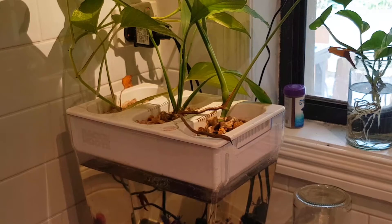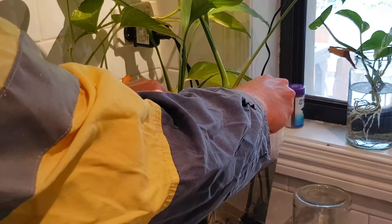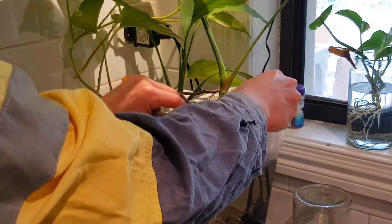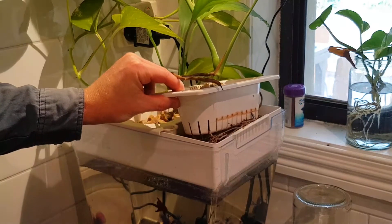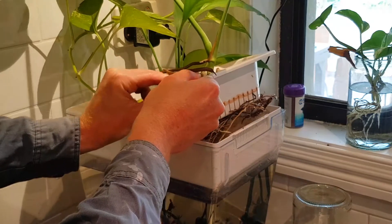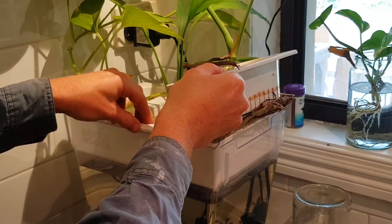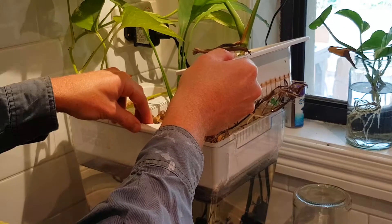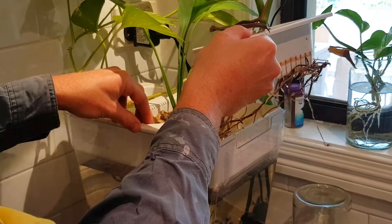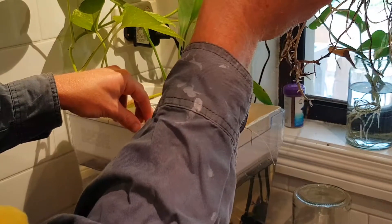All right, we're all set up. Let's start by pulling out the main one we want to plant. Oh yes, wow — let's pull it out slowly. Now I'm dragging some roots out here. I just hope these are all attached to this one.